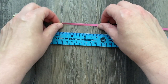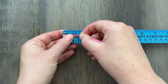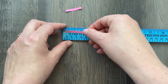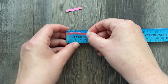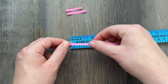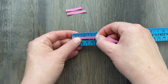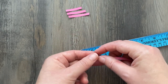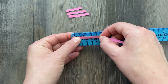Next we're going to be tearing off four different strips of different sizes. The first strip is one and a quarter inch, the next strip is one and a half inch, then we go up to one and three quarter inches, and then two inches.